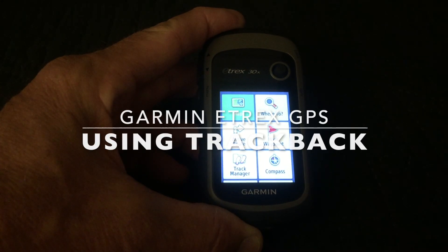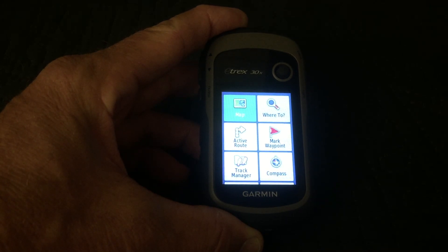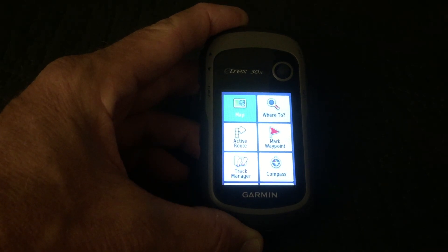There's a handy feature on these Garmin GPS handheld navigators called Trackback. The way it works is, let's say you get to the end of your hike and you want to turn around and come back the way you came — you can select this feature called Trackback.